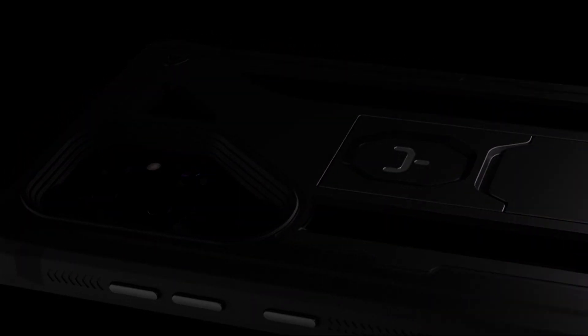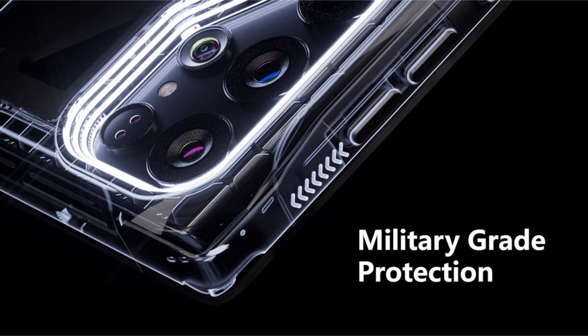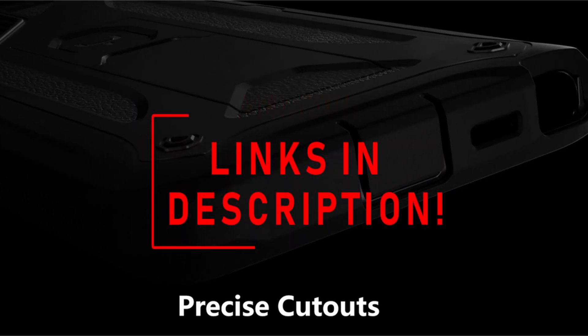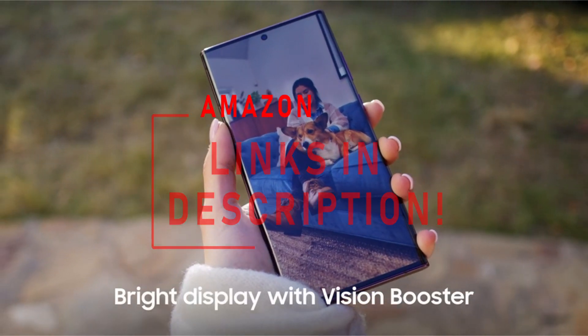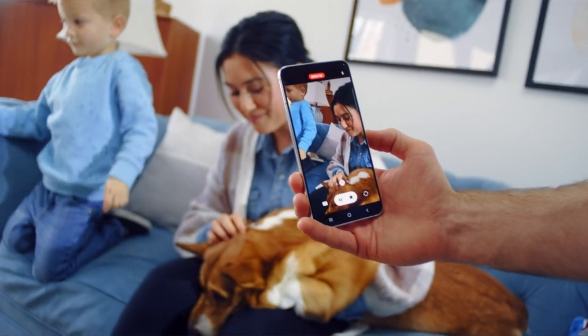Hi, welcome to All Cases Here. In this video we are going to talk about the top 5 incredible Samsung S22 Ultra cases with screen protector 2022 you can buy on Amazon. Please subscribe to our channel and press the bell icon for more videos. This list is based on my personal opinion and research and lists them based on quality, features, and pricing.